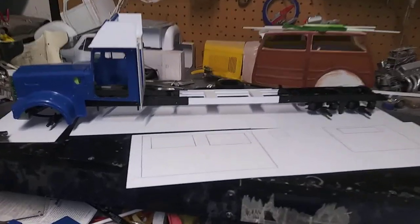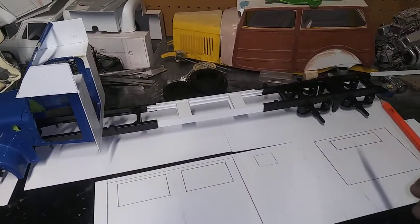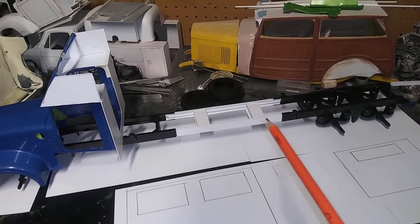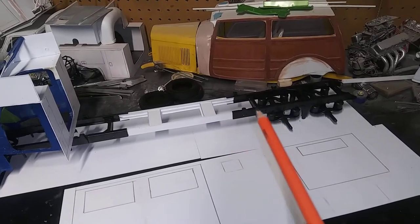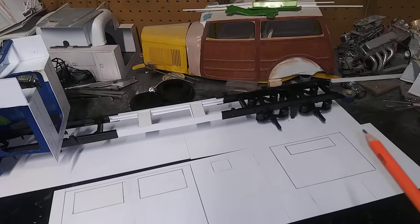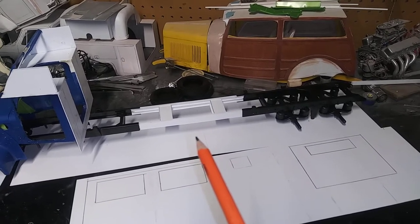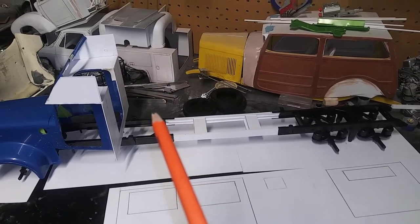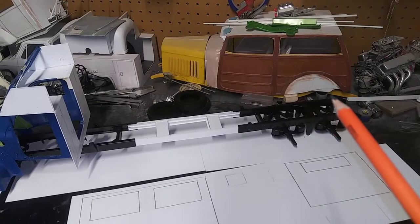Once I get the floor built, I'll do all my framework around it for the floor, then I'll start building the compartments on both sides. Right in front of the rear tire is where I'll have the Onan diesel generator, then a compartment back here for shore power, and this compartment will be city water, tank drains, and sink drains. Then there'll be an entry door on the passenger side, then the kitchen, then the bath in the center with the water tank, then the rear bedroom, then the rear closet.